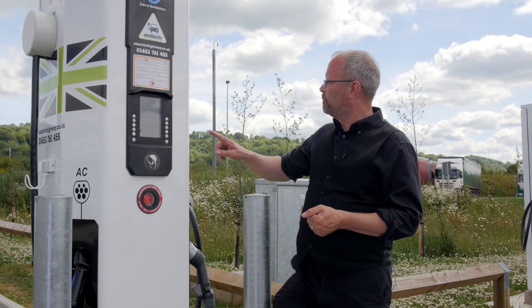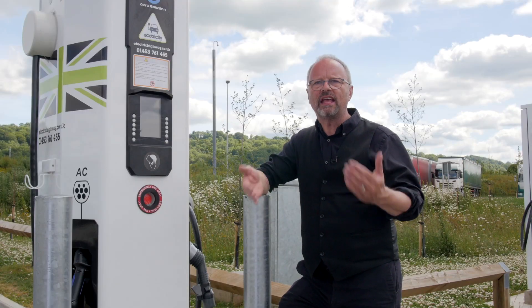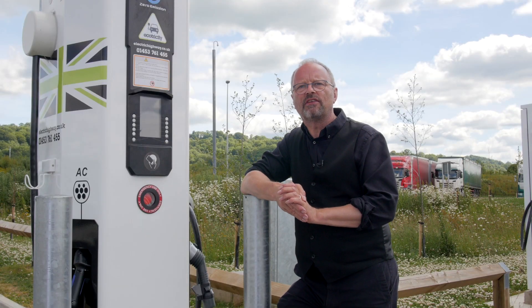Number four: if you see that the charger has got damage, if it's been vandalised or something's broken, give Ecotricity a call — their number's on the side. They're open during normal office hours during the week. Even though they can tell what's going on with these chargers remotely, they can't physically see it from their offices, so if you ring them and explain, they can get an engineer out really quickly and get it fixed.